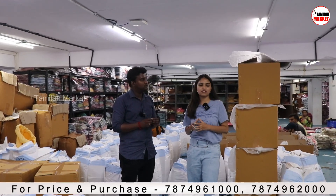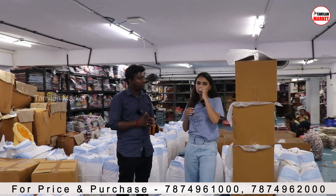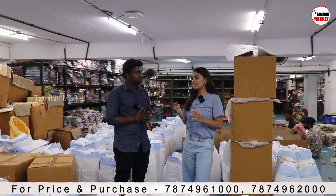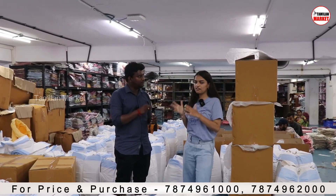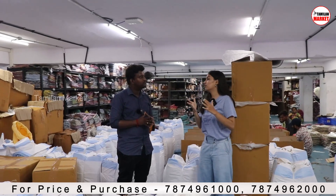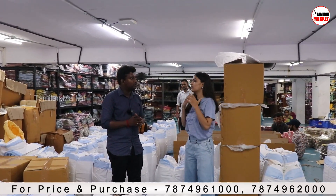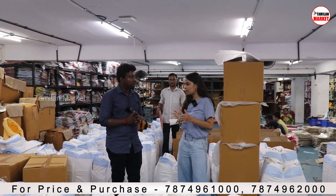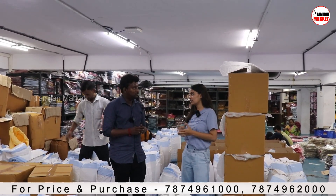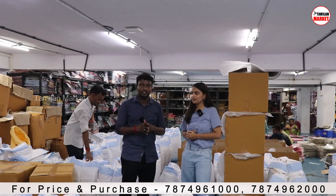You will get the 300 rupees kurtas, but if you want singles, you can go to our own website, Varanga.in. You can purchase single orders from our website. But if you have your own showrooms and want to sell a brand collection in the showroom or shop, you can get the wholesale price from us, but you have to purchase in bulk. So if you have your own store, you can buy at 300 rupees.